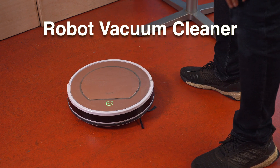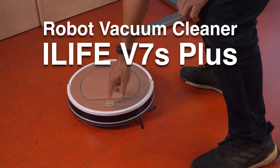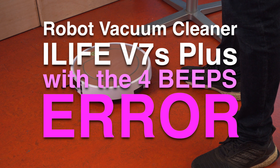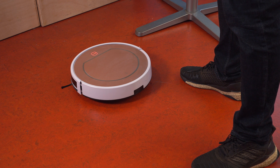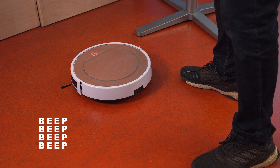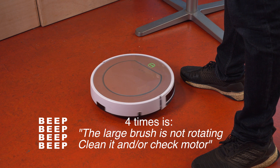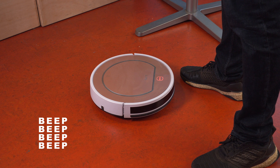This is a robot vacuum cleaner, the iLife V7S Plus, with the 4 beeps error. Nikki gave it to me to take apart for parts. She did try to fix it. The 4 beeps error means the main brush is not turning — normally caused by a lot of dirt — so she cleaned it and all the other parts, but that did not fix it. Then she bought a new one.